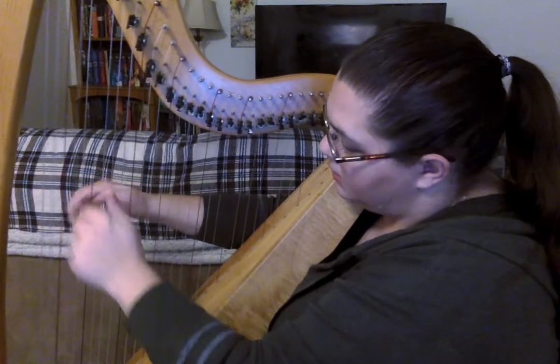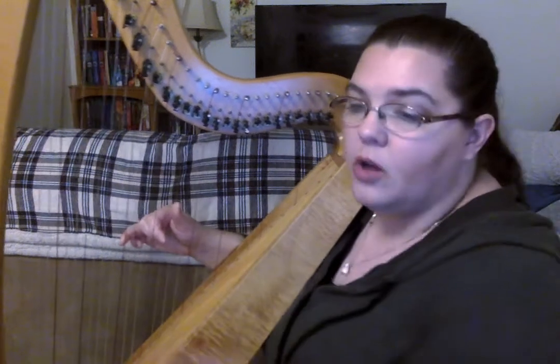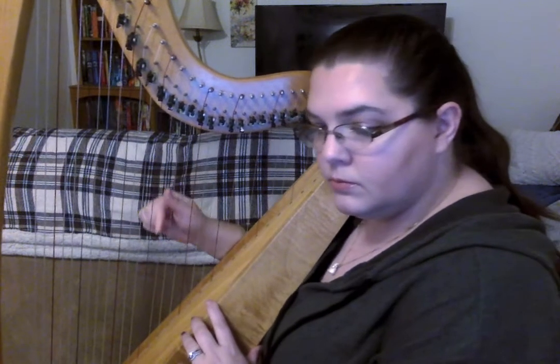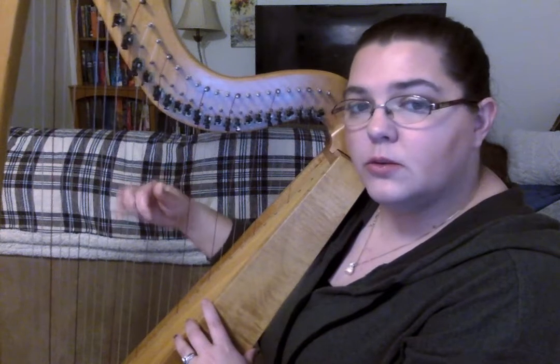So each string is going to play a different note. When I'm going to play a piece of music, like Twinkle Twinkle Little Star, I'm going to pluck a different string for all of the different notes. And that's going to sound a little bit like this. And there was Twinkle Twinkle Little Star — so you could see each of the notes that I played was a different string. Sometimes I was playing the same note twice.